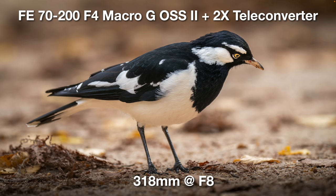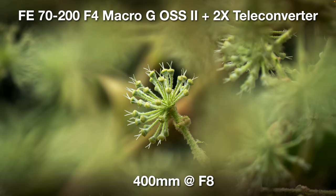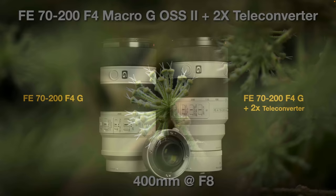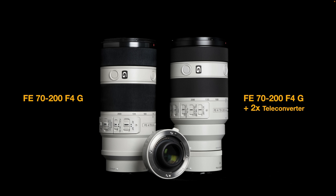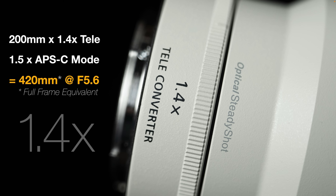Some people may be worried about noise with a maximum aperture of f8, but in these days of AI noise suppression — such as Adobe's Denoise feature, Topaz Denoise AI, or DxO PureRAW — this shouldn't be a concern. Perhaps my favorite way of getting extra reach or extra magnification ratio is to use the 1.4x teleconverter, and then if I need a little bit more, go into APS-C mode on a full frame camera. This gives a full frame equivalent angle of view of 420mm at f5.6 — only losing one stop.